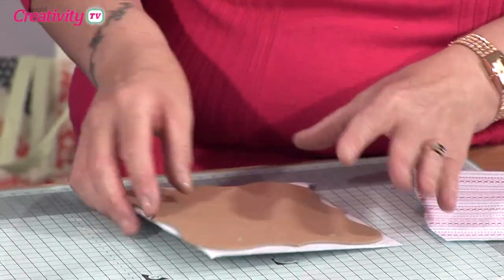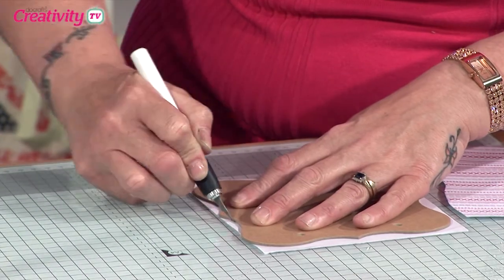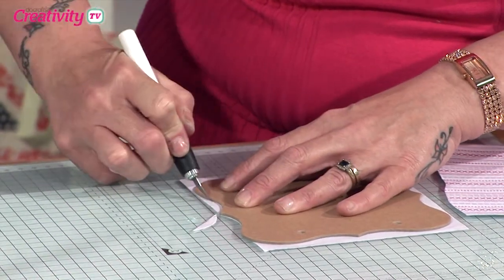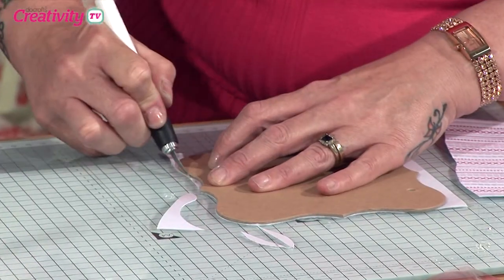I'm not too worried about the holes because I don't want the holes in my finished piece. I've stuck the first section on there, and I'm just going to go straight in with a very sharp craft knife — make sure you've got a nice new blade in there.